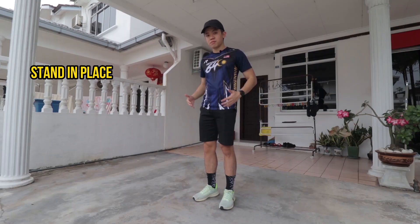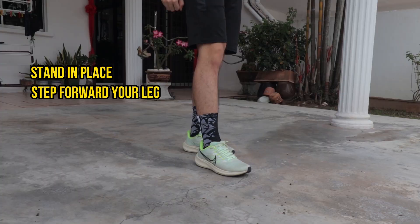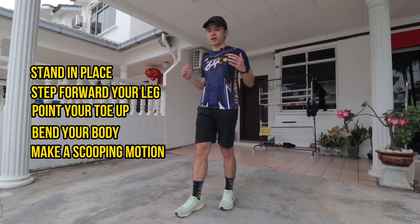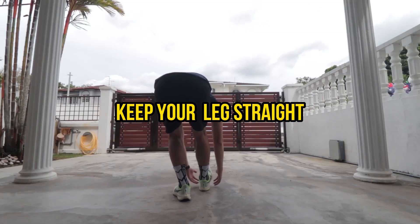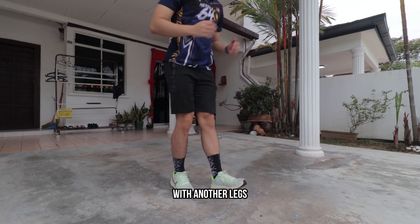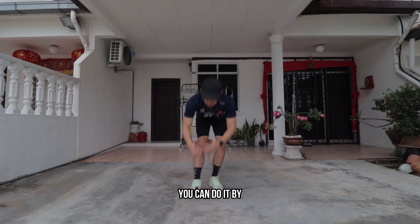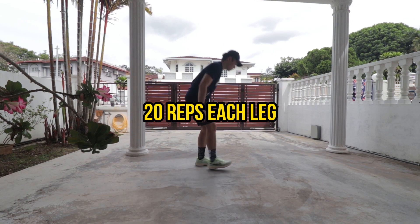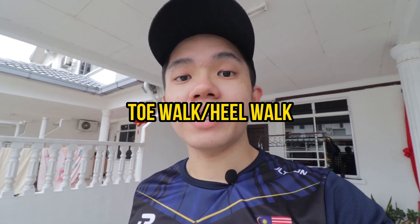The second movement is the hamstring scoop. Start by standing in place, slightly step your right leg forward on your toe, then bend your body and make a scooping motion under your right foot. Make sure to keep your right leg straight and feel the stretch in your hamstring. Repeat the same movement with the other leg. You can do the hamstring scoop standing in place or in a walking style. Repeat for 20 reps each leg.